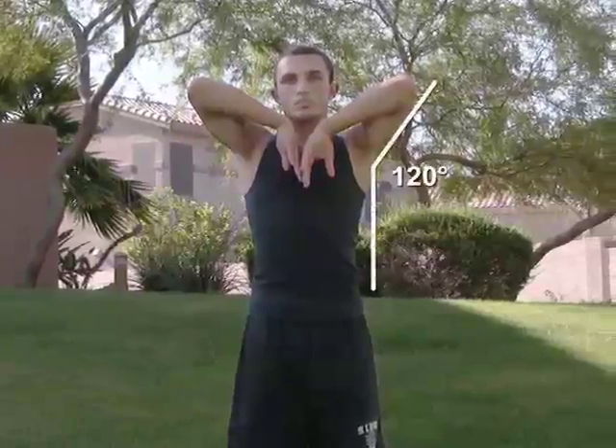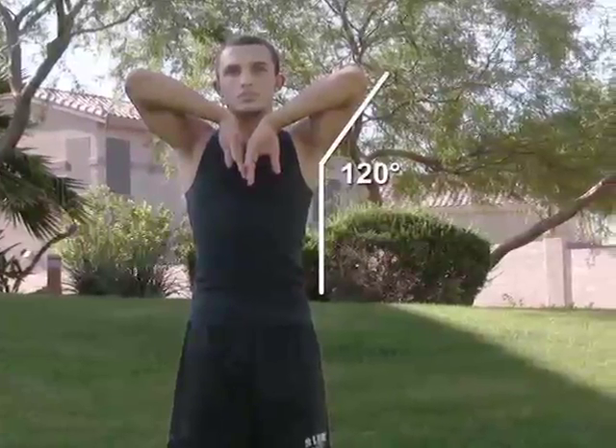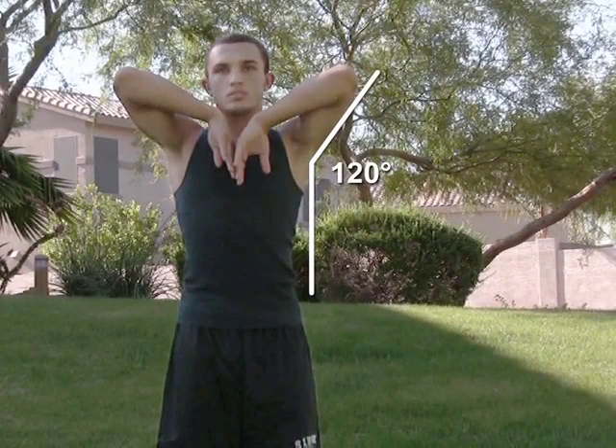Work tasks that require an angle of abduction of 120 degrees result in muscle fatigue after only 5 minutes. This is an extreme angle and should be avoided because of the high risk for muscle injury.